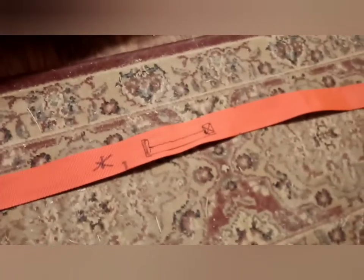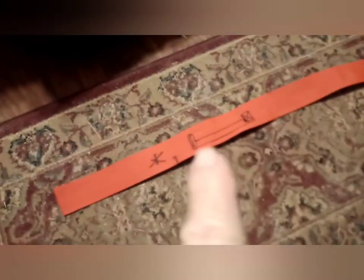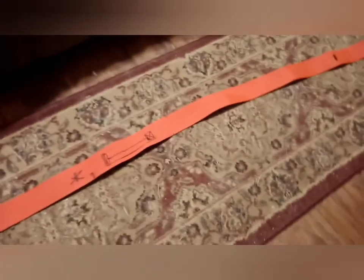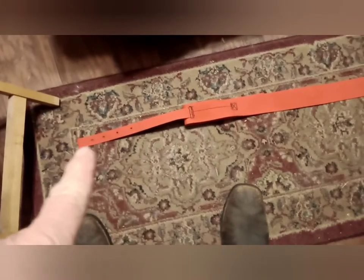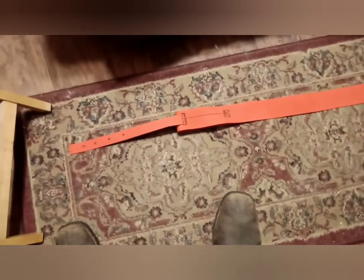That is a back view of one sewn-on belly band part. This strap here that's hanging down — you can see it has the holes that are to accept the buckle.